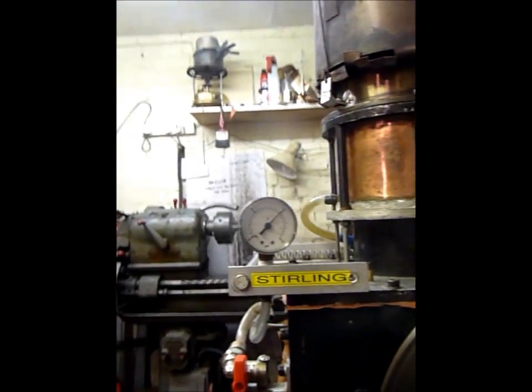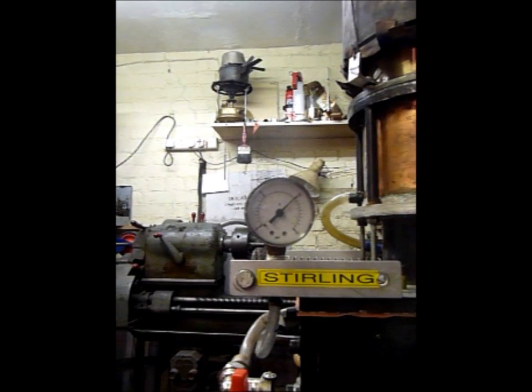Subsequent prony brake testing has given some measurements on the two engines. The 5-inch engine produces about 30 watts. By comparison, the 4-inch engine can produce up to 150 watts. This is because of the increased surface area inside the engine with the internal finning, which can support a far greater heat transfer and thus support the higher volume of gas molecules at the 10 psi pressure.